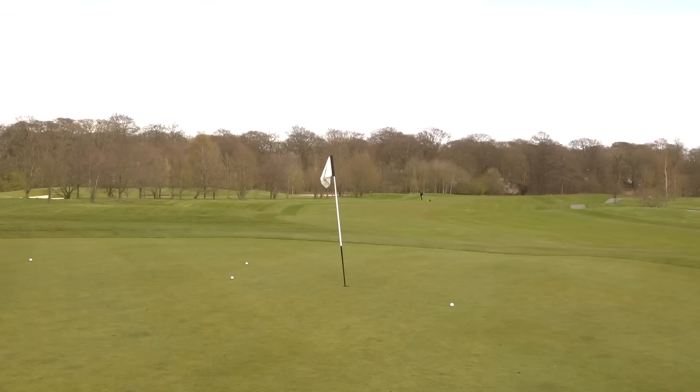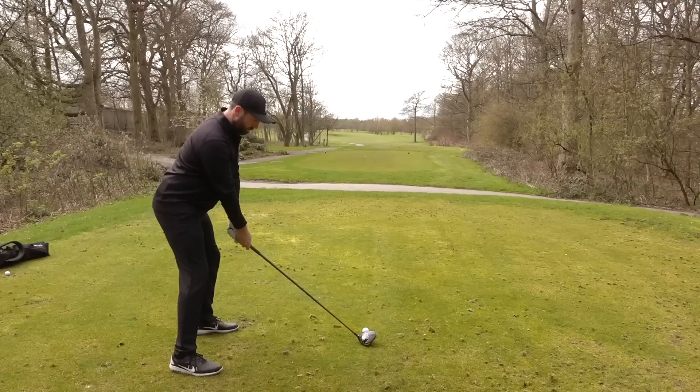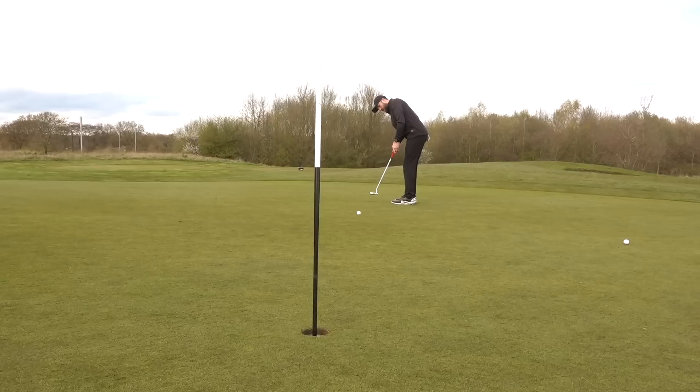Mid-irons - impressive. The big thing I noticed was the sound; the ball has a very distinct sound, different to what I've experienced from a Pro V1 and a TaylorMade. It's not a bad sound - it's like a fiery, powerful sound. The balls are hitting into the green and they stop quick. I'm going to roll a few more of these putts just to have one last thought about the feel off the putter face.